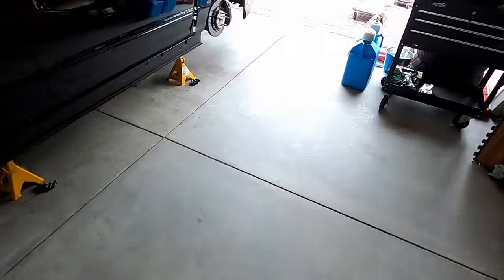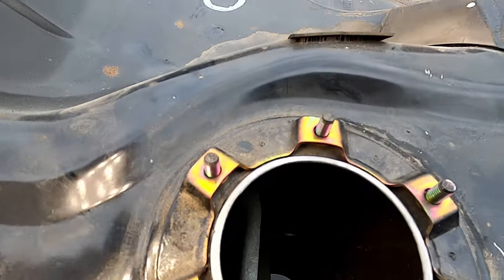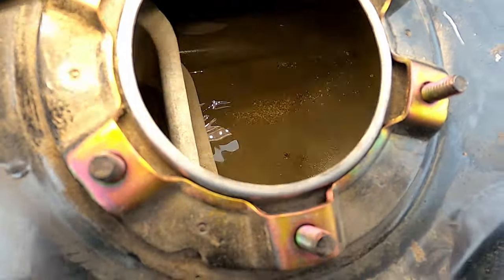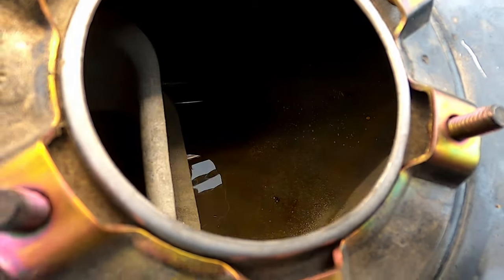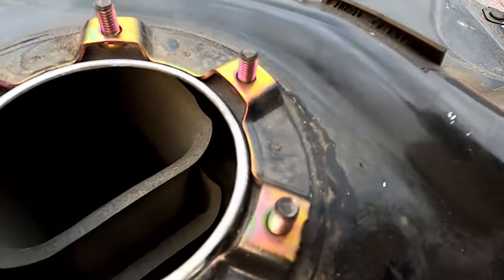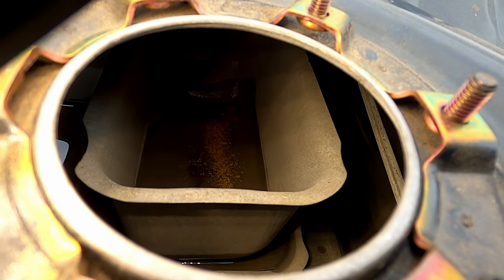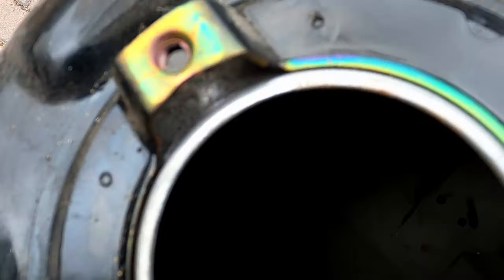We'll move over to the fuel tank itself and we can see where all that sludge came from. There's a whole bunch of little pieces — basically the inner lining of the tank has completely failed and come off. And in the fuel tank pickup bowl you can see there's a heap of crap built up in there. Looking elsewhere through the tank, there's just stuff everywhere and I can see on some of the walls where the lining has come off.